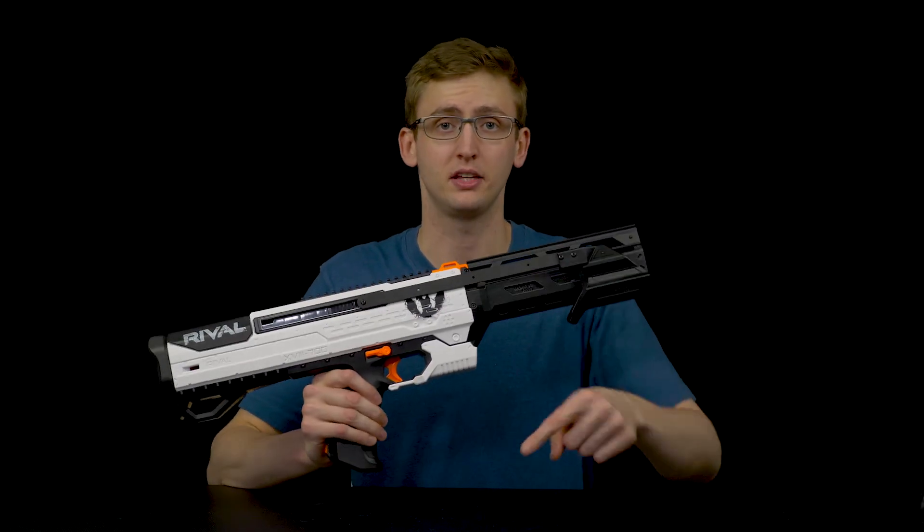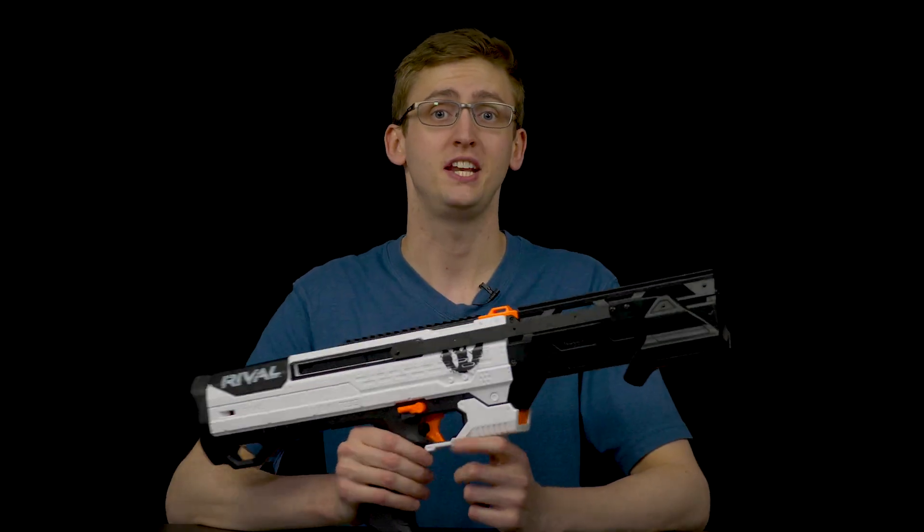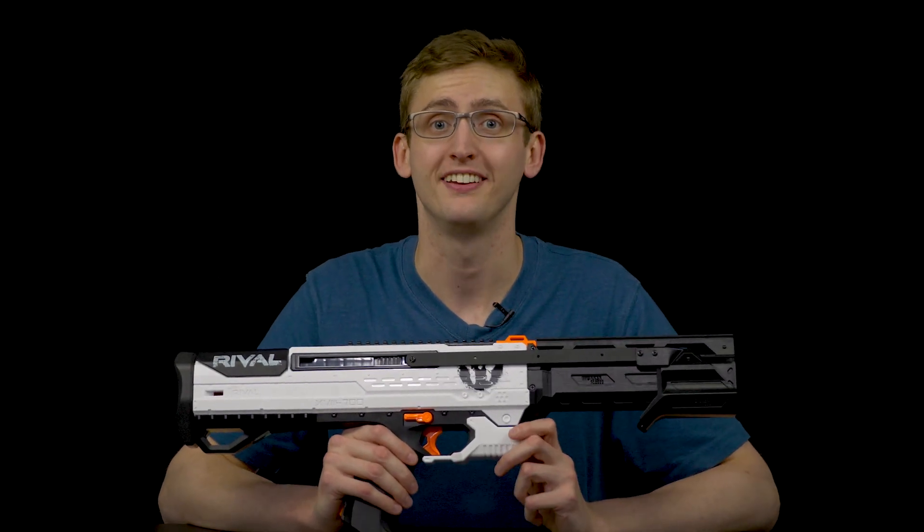If you guys have any questions or comments on this product, leave a comment in the section below. That's the end of this video, bros. Thanks so much for watching, and as always, stay tactical.